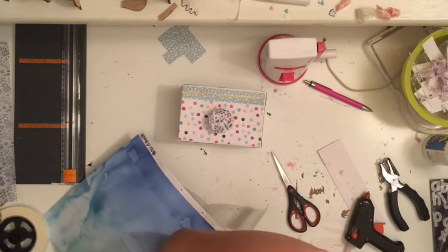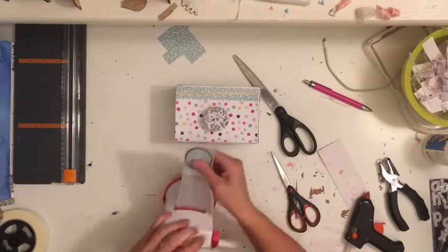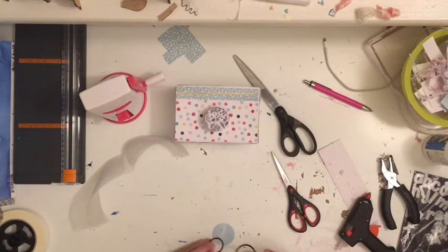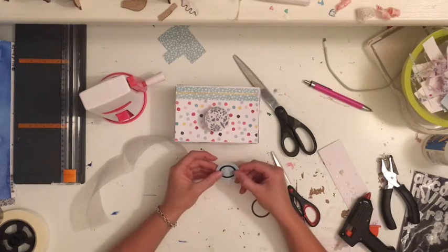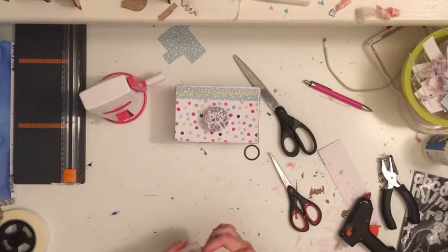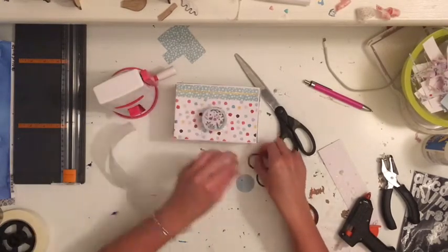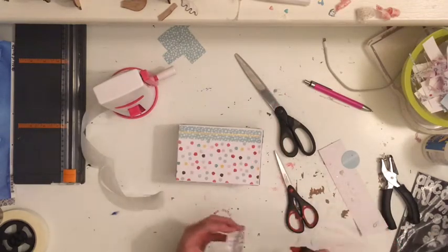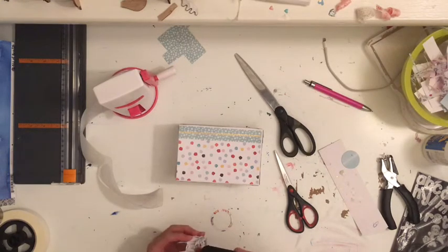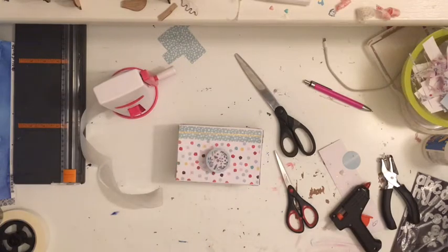Then I used a really cute vellum — white vellum but with blue flowers on it. The collection I'm using is the Cocoa Vanilla Wild at Heart collection. I cut out the vellum circle and glued it onto the front of the camera, so it goes: plain white circle, accordion fold ring, plain white circle, vellum. Now I'm cutting out a cute little blue ring to hot glue as a border edge around the lens, just to make it pop out a little bit.